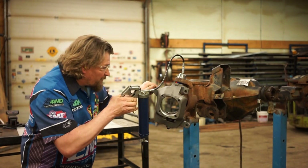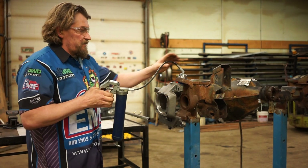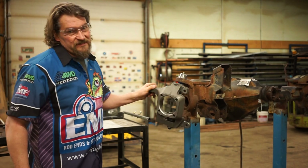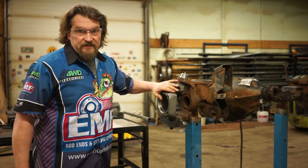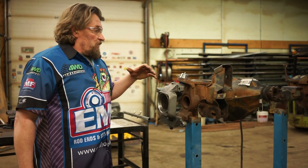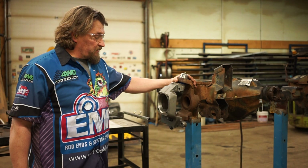Move it back and forth — you can hear the grease popping. Grease is starting to come out of the boot. We're going to give it one more shot for good luck. The knuckle is moving with a tiny bit of resistance, more than without the grease in it, but that's perfect. That's exactly how you should grease it.